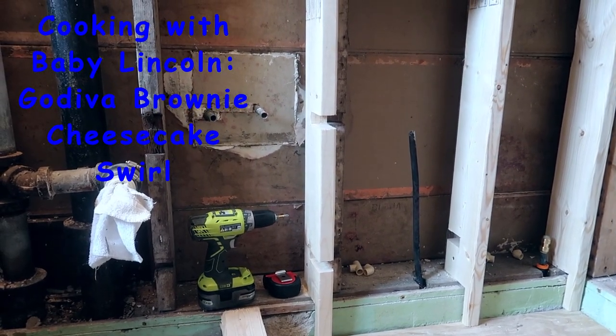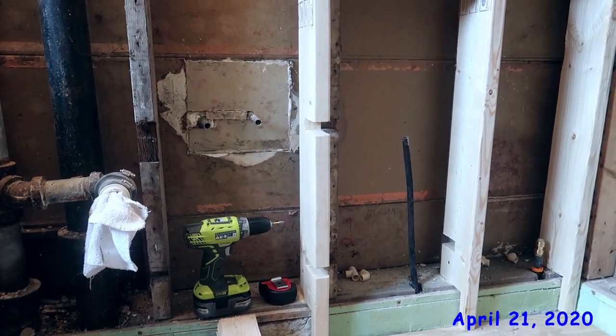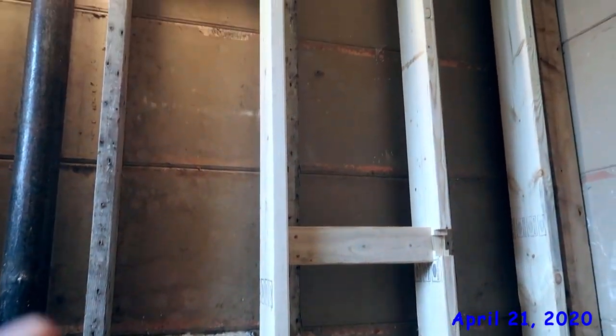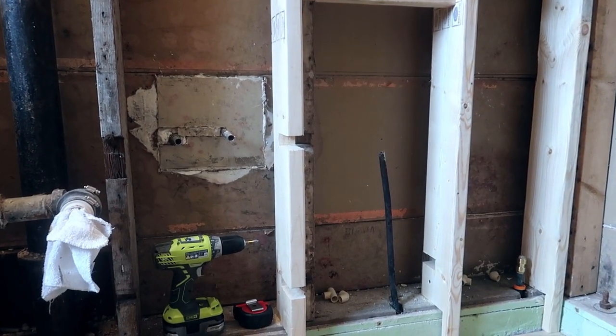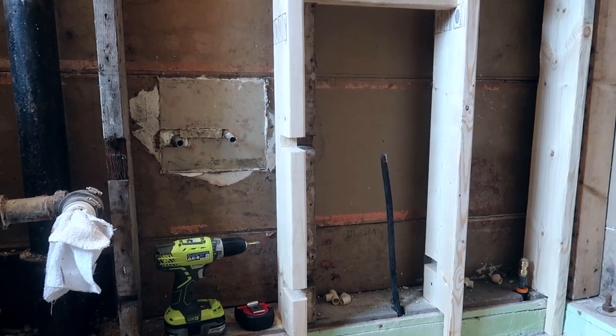This area right here is where I'm working on currently. I'm getting the plumbing roughed in now that I have these studs pretty much all finished up. I need to screw these in up top a little bit more - I got them kind of tacked in the middle and tacked in on the bottom. We'll do that first, get them shored up a little bit better, and then we'll get to plumbing this all out. Here's kind of how the plumbing is going to work.